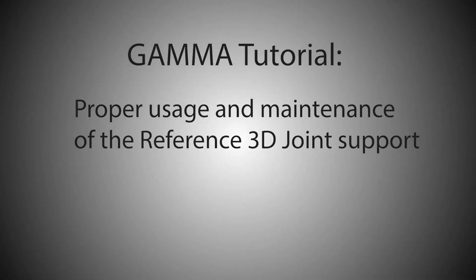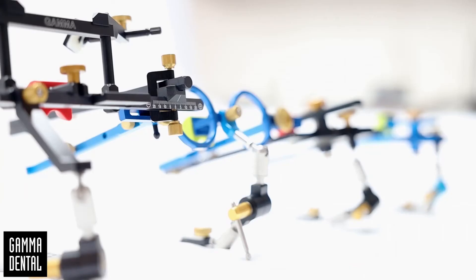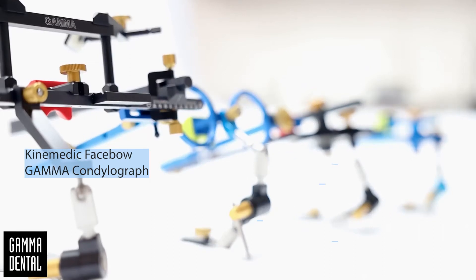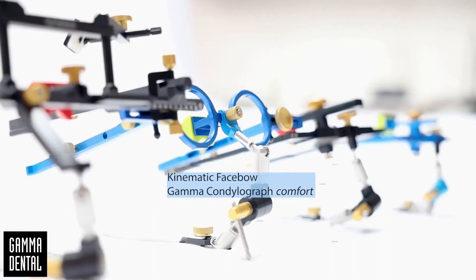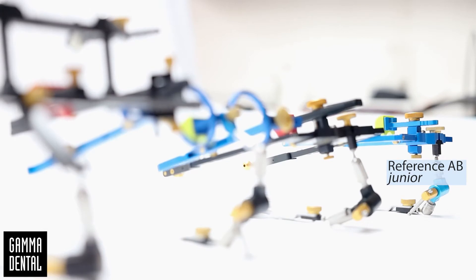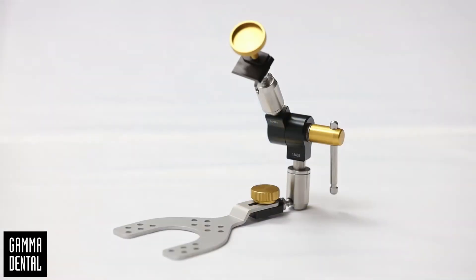Welcome to this Gamma tutorial about the proper usage and maintenance of the Reference 3D Joint Support. Are you working with the Kinematic Facebow, the Gamma Condylograph or Condylograph Comfort? Or maybe you are working with the Anatomic Facebow, the Reference AB or the Reference AB Junior? All of those Facebows have one feature in common: the bite fork is connected to the Facebow with the help of the Gamma 3D Joint Support.